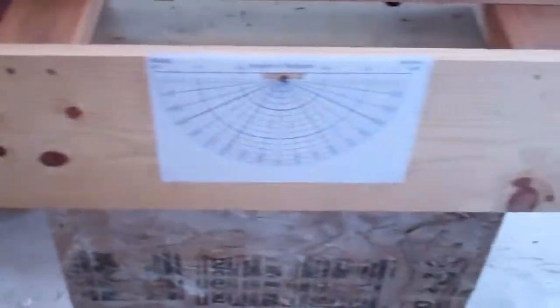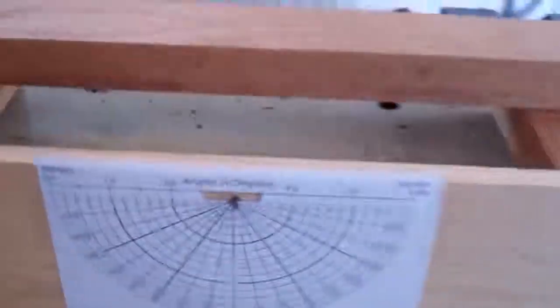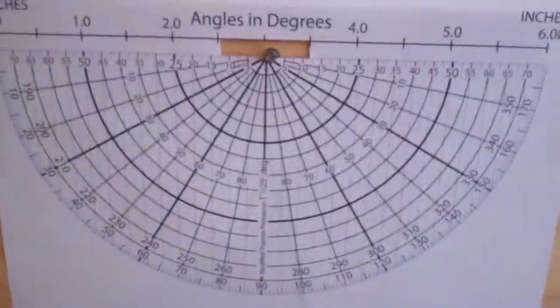It's very simple — just a couple pieces of wood, a protractor that I printed off the internet, and a ball of clay.